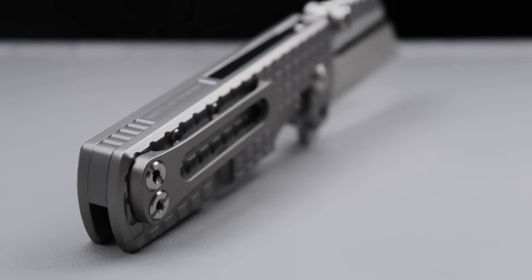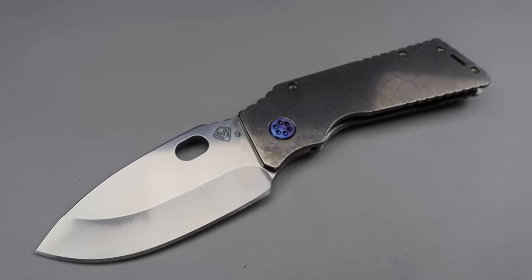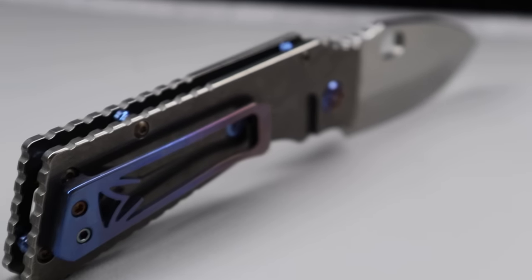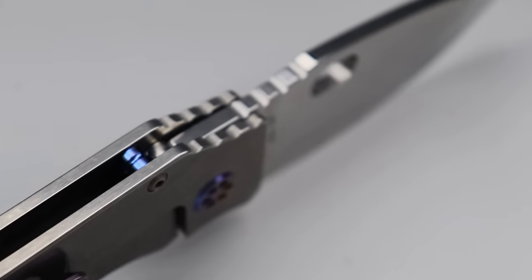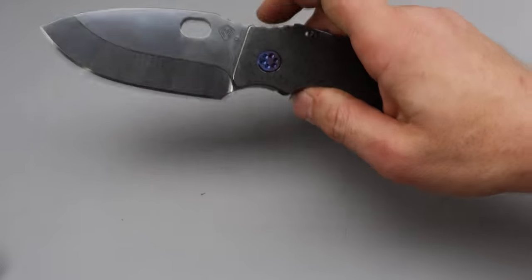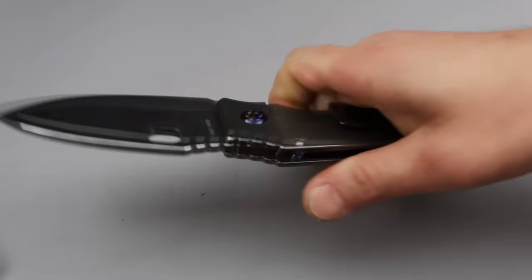Next is a knife I actually have to get back to somebody, and that is the Medford TFF — the Tactical Fighting Folder. This thing is an absolute monster. Super good action — this thing is so smooth, it is riding on washers but you would think it was bearings, how smooth it is. And this is a new one, so they're doing a really good job with their tolerances and smoothness now.